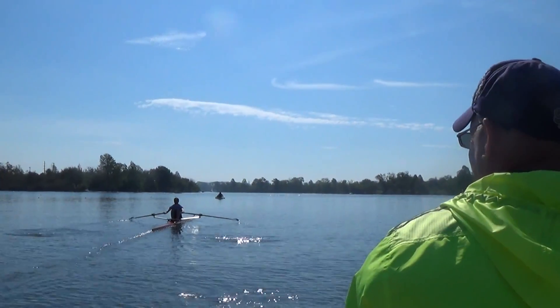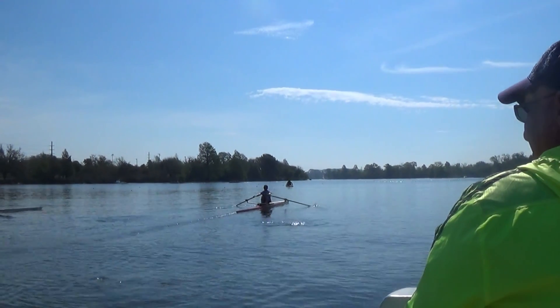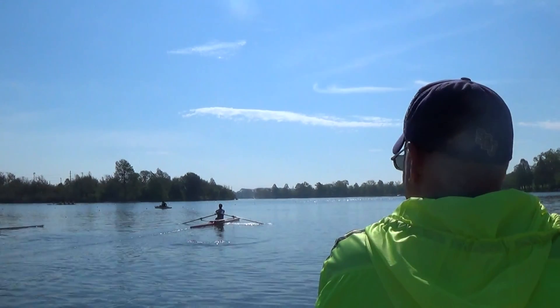Nice and relaxed. Now make sure you wiggle your jaw. Wiggle your jaw — put on a nice, relaxing smile. Loosen those shoulders a little bit. Give me a little wiggle. Come on, wiggle the shoulders.